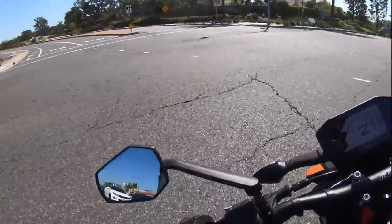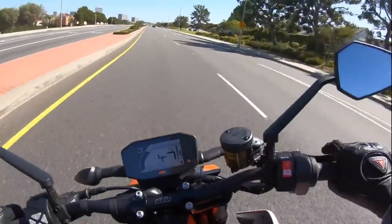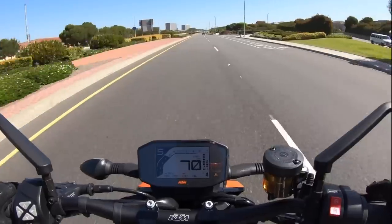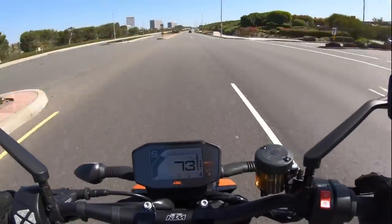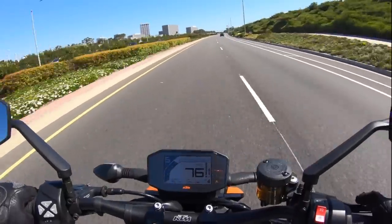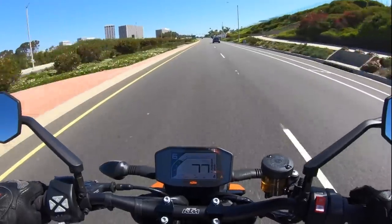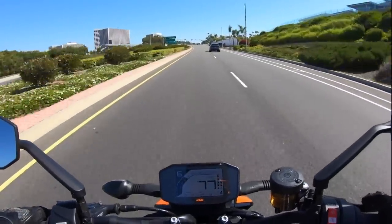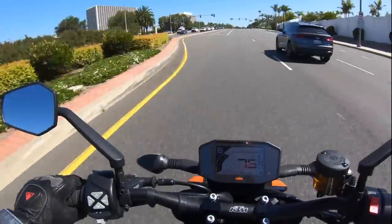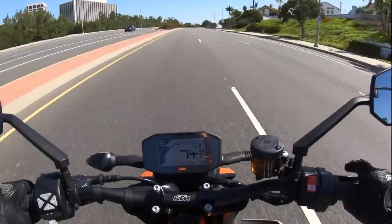And away we go! As part of the tech pack, this bike also includes an electronic up and down quick shifter, so we don't need to use the clutch to upshift or downshift. I really like that feature. It makes the motorcycle feel faster than it is, and it also greatly improves the stability of the chassis when you're wheeling around corners and grabbing downshifts at lean.